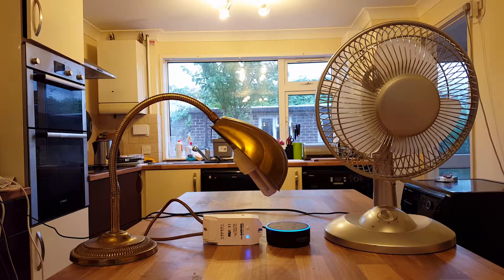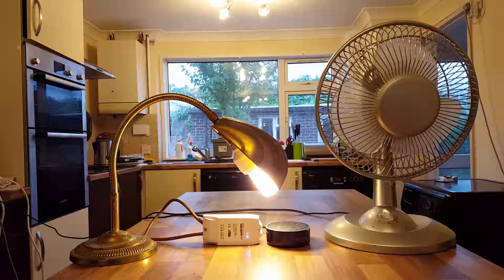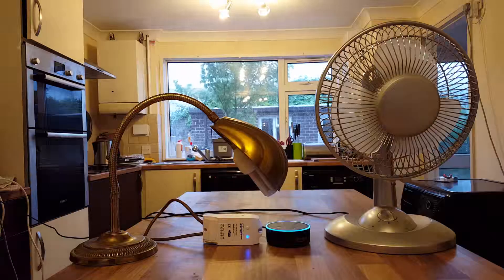Alexa turn on the lamp. Well that seemed to work. Alexa turn off the lamp. Cool.